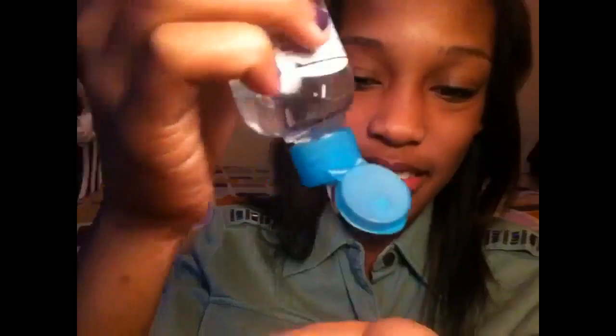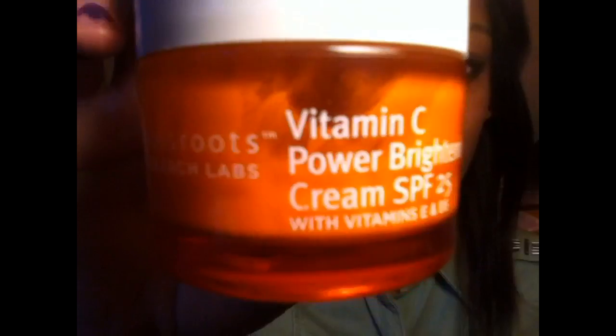Hey everyone! So for today's video I'm going to be doing a foundation routine. The first thing I'm going to be using is Germ-X or any type of hand sanitizer you like, just putting it all over your hands because you want your hands to be clean before you touch your face.